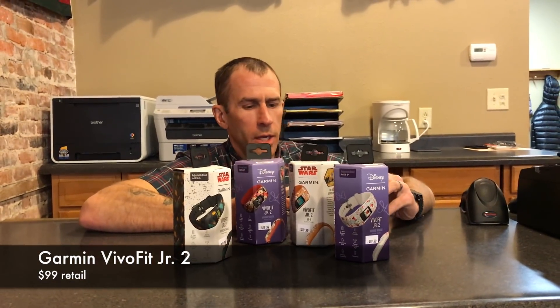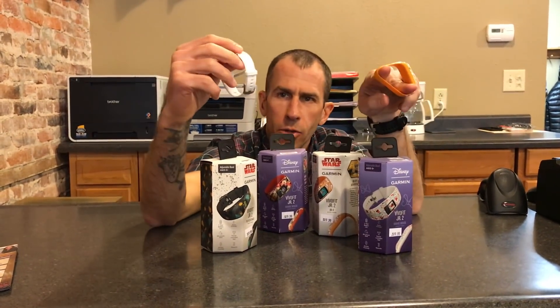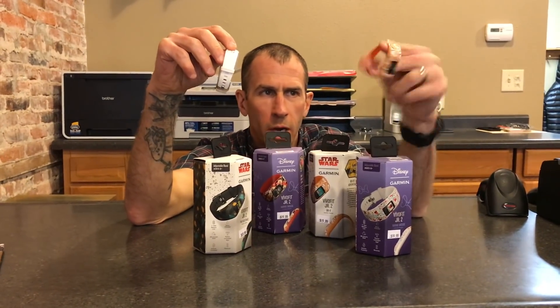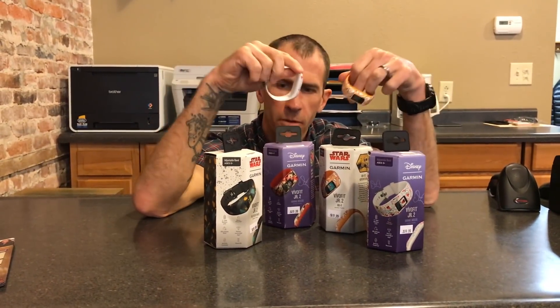Hey, get you teched up here on the Vivo Fit Junior 2 from Garmin. There are two different bands this year — one's adjustable, one's not — silicone and washable. One size fits most for younger kids, and as they get older you get the adjustability. We've had the phone ringing off the hook for these. There are rebates going on till Christmas and they're in store, so we can get you hooked up.